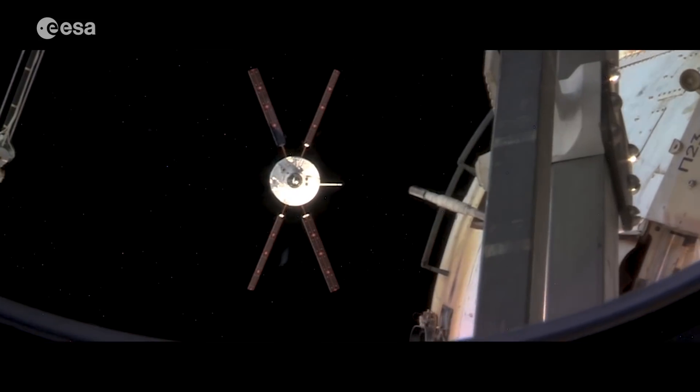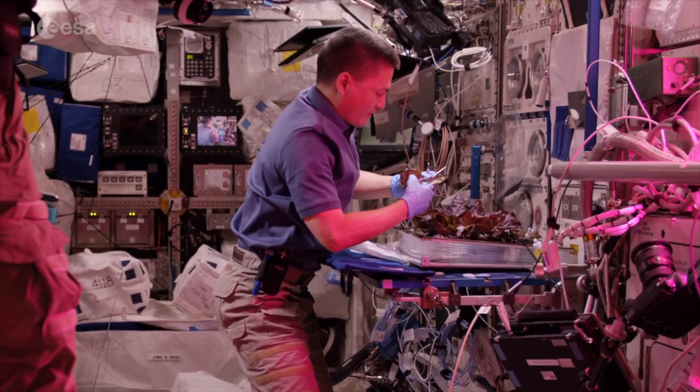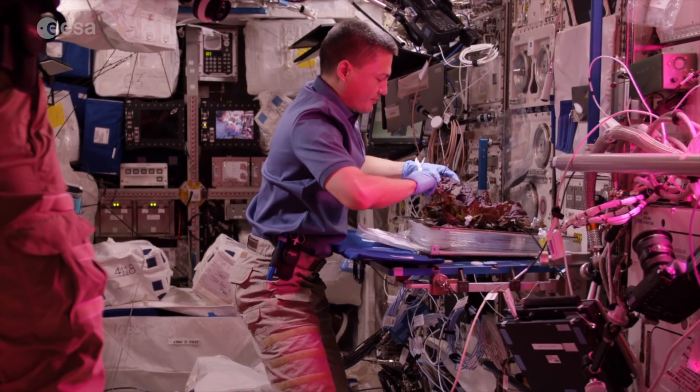So far, on board the space station, the water, the food, and the oxygen are mainly transported from Earth. But if you quit Earth orbit — if you go to the Moon or if you go further on — this will become extremely expensive. So you need to produce these during the mission.